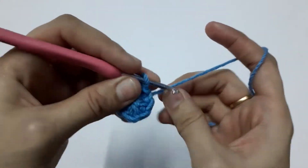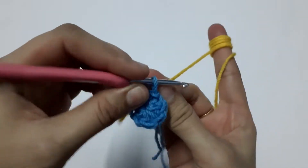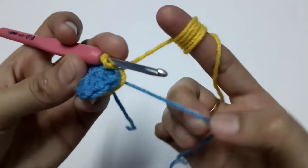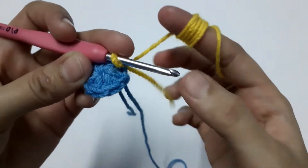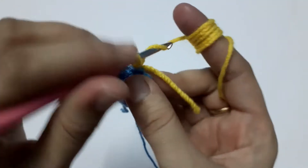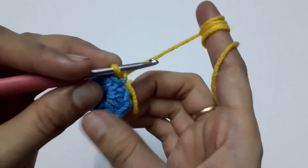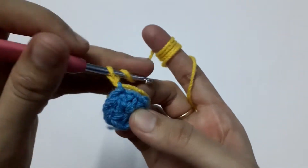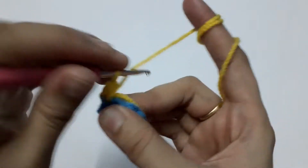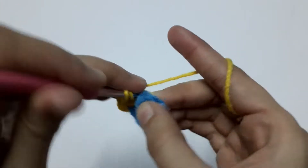Now we are going to attach the second color and start our second round. Remember not to take the tail with us — instead, take it along with our work so it is not visible and our work looks neat. Starting with chain one, which won't be counted as a stitch. Yarn over into the same stitch — we are going to make two half double crochets. This is our first and second half double crochet.